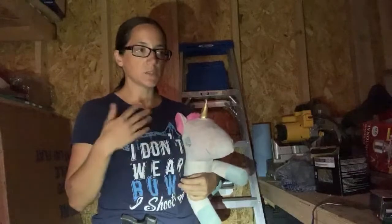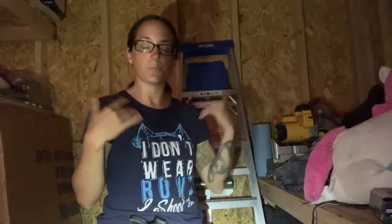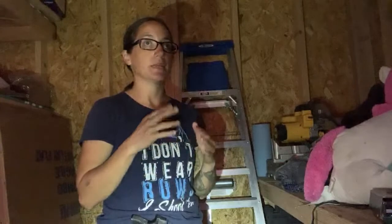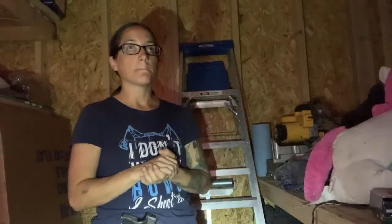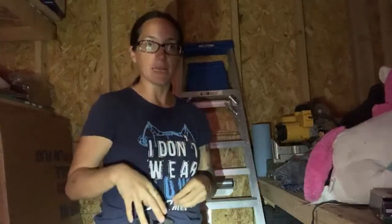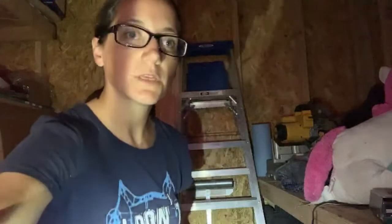Mindset is really important when thinking about concealed carry. You have that huge responsibility, and you need to be calm, cool, and collected. Adrenaline is going to be pumping, and it's not going to help you think right. The more you train, the more you'll be able to access your training in times of crisis when that adrenaline is pumping.